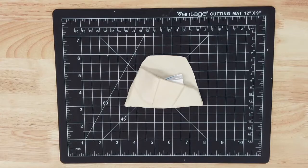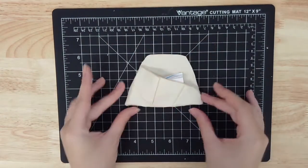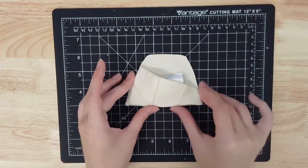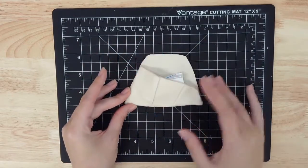Now it's time to let your planter dry. Make sure the back of your planter is flat against the cutting surface and leave it for at least 24 hours. Because the back isn't exposed to the air, it might take as long as 48 hours to dry completely, but it's important to leave it positioned this way to prevent warping as the clay sets. If you do start to notice any warping, you can place something small but heavy and smooth like a coaster on the back to help weigh the clay down as it dries.